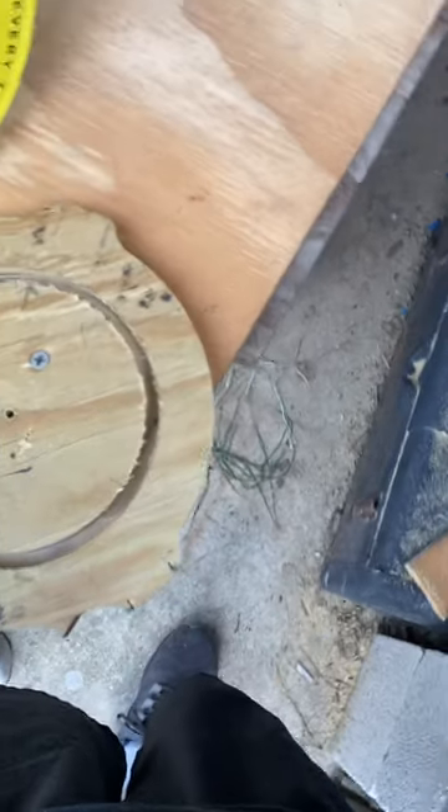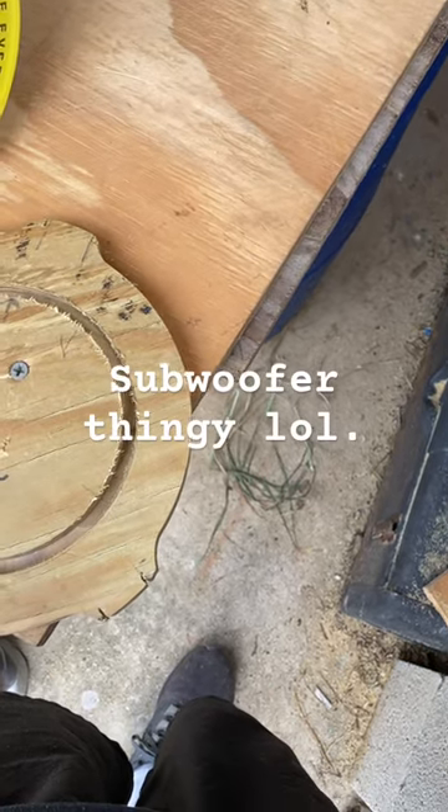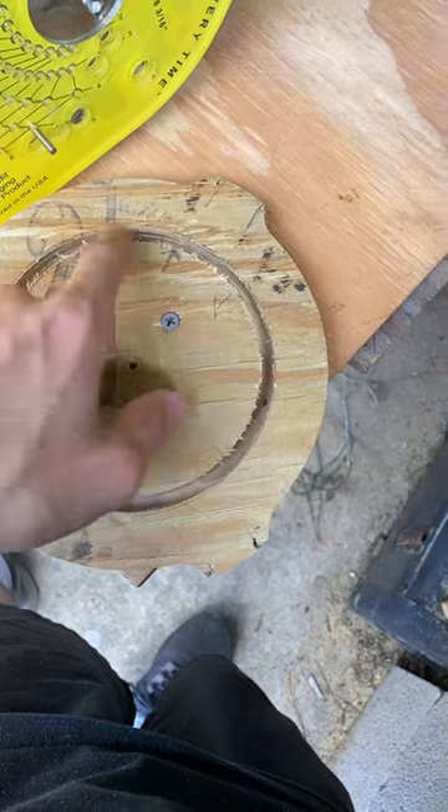So you wanted a recording of what I was doing. Well, this is not the subwoofer thingy, but it's kind of the same. See how I made this circle here? That's kind of perfect.